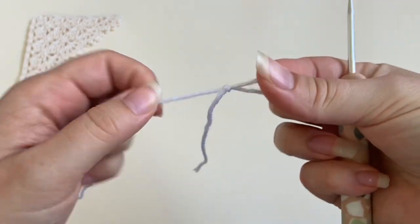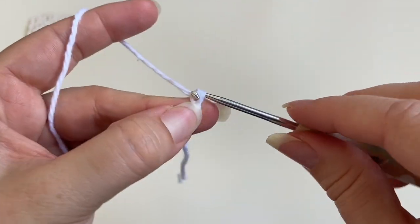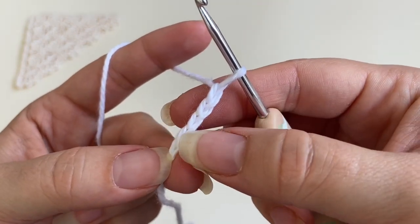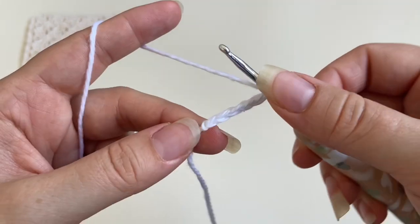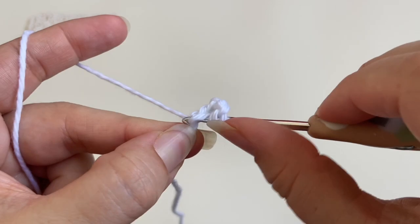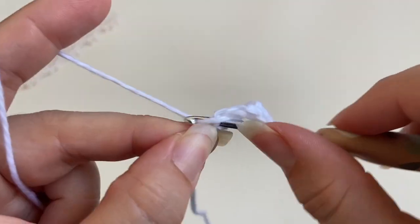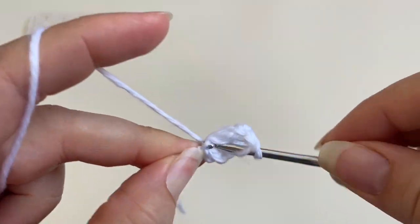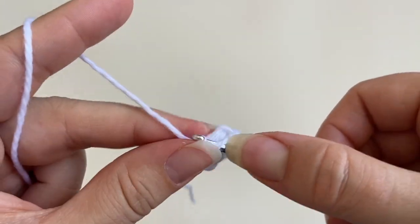To start the pattern we're going to create a slip knot and chain five: one, two, three, four, five. We're going to miss the first four chains — these are counting as one double crochet and one chain space. Into the last chain from the hook I'm going to work one double crochet, chain one, one double crochet, chain one, one double crochet, chain one, and one double crochet.